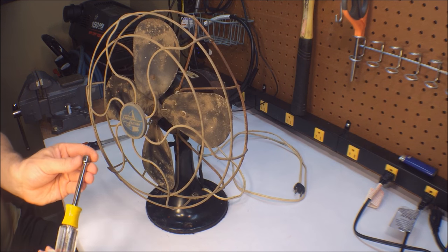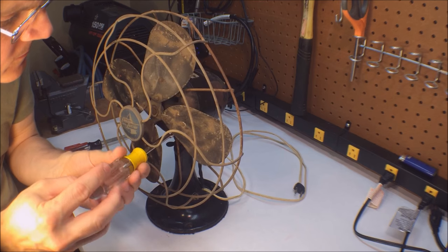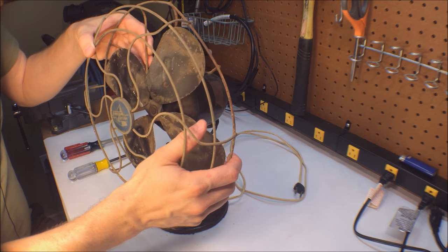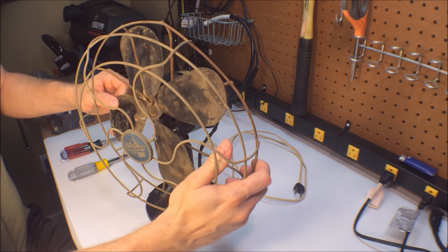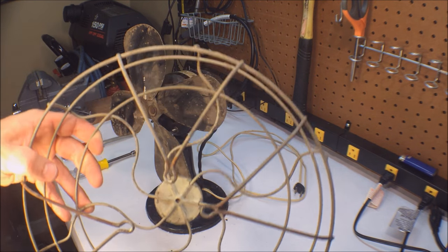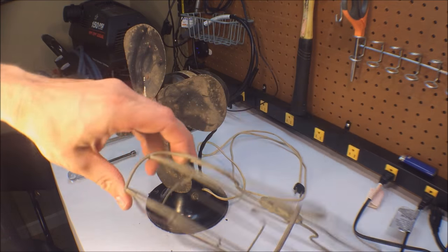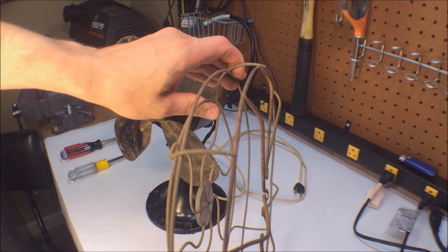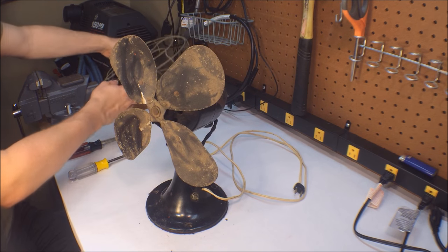The cage is going to need a lot of work. Getting a close-up here — yeah, this cage is going to need a lot of work. There are some dents and some of the wires need to be straightened out and fixed where it was dropped or knocked over. We'll get it there. We'll set this off to the side for now.